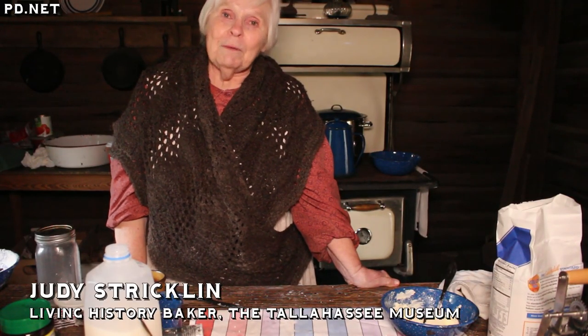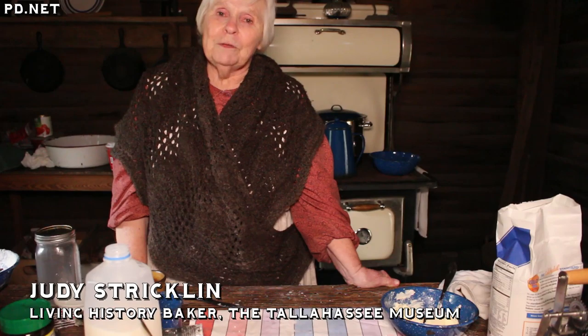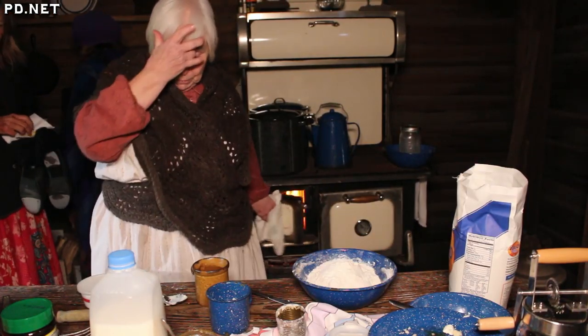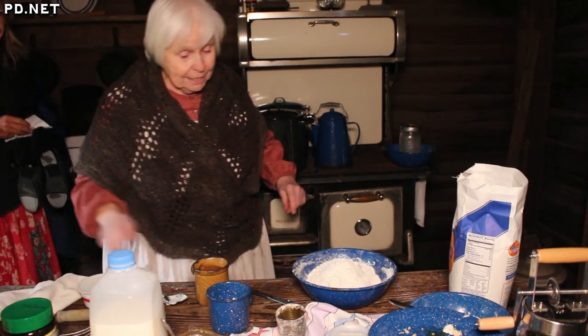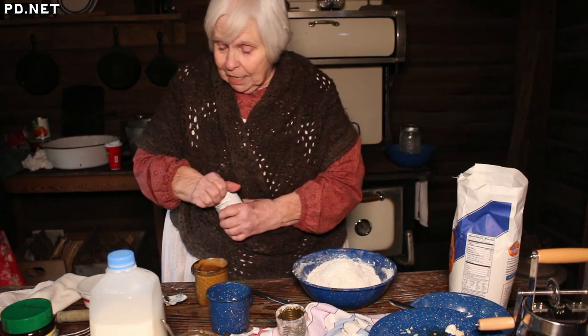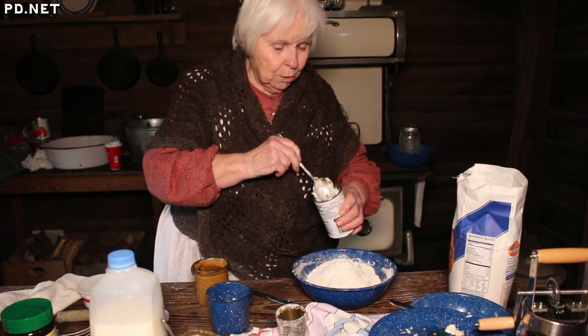I'm Judy Strickland and I'm an educator and I do living history here at the museum. This is a real kitchen from 1880 and we do things the way they did back in 1880. I'm using a wood burning stove.